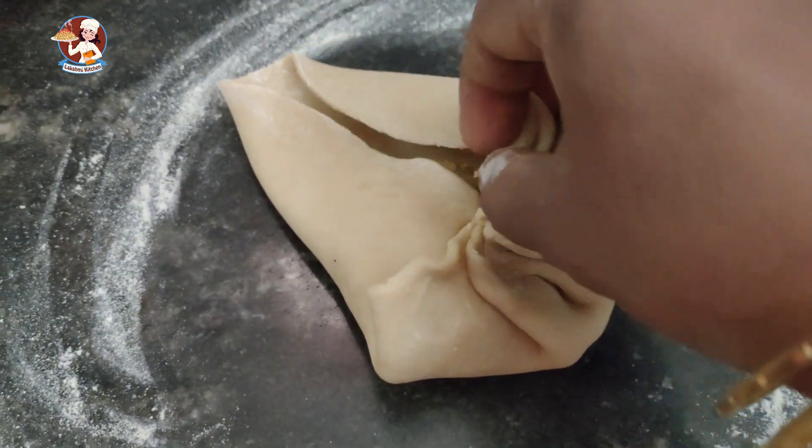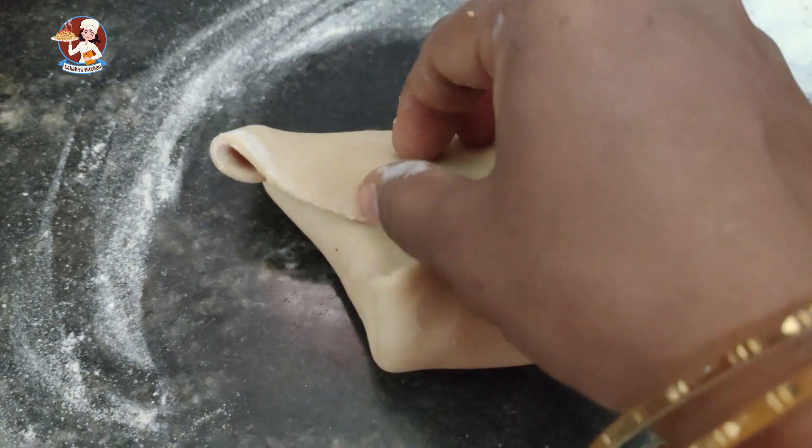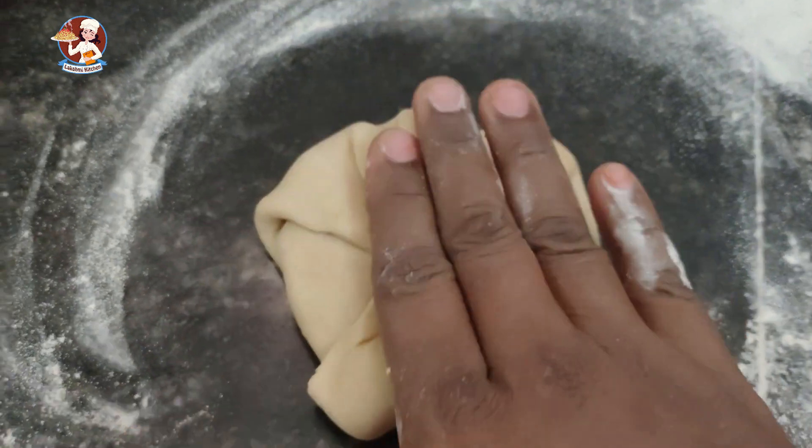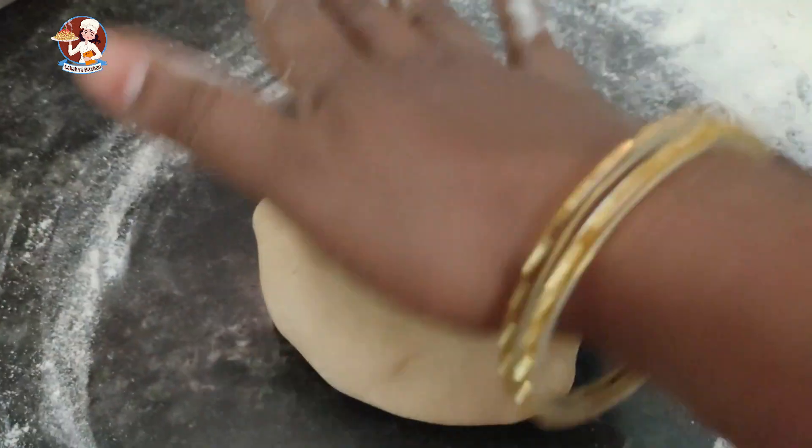Now we are ready to cook the paratha and we will cook the paratha. Subscribe to our channel and click the bell icon.